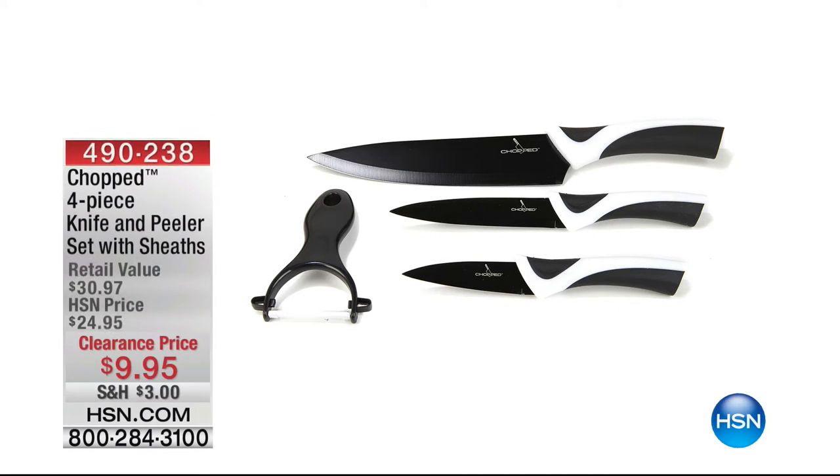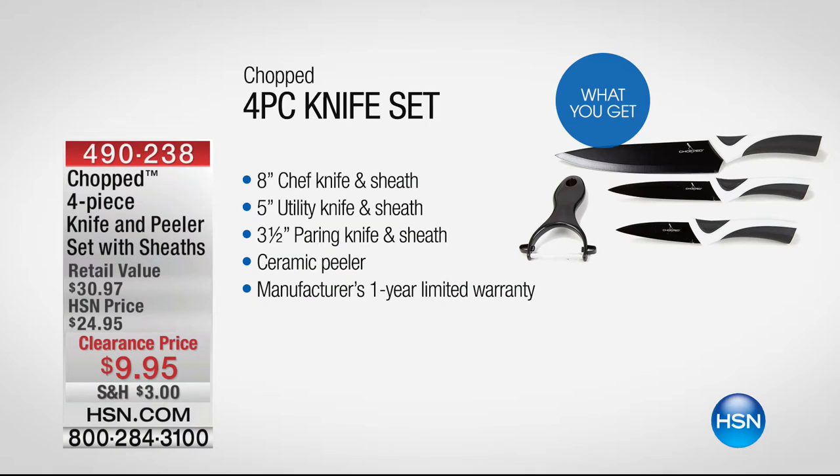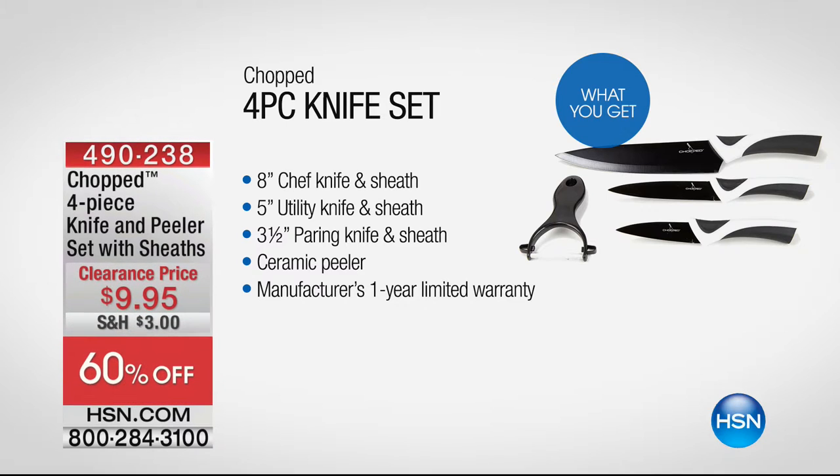We also have from Chopped the four-piece knife and peeler set with sheets for $9.95, and that's going to be a really great set too. We'll share that with you and show you how it works.